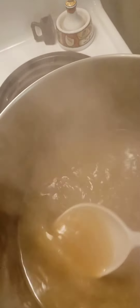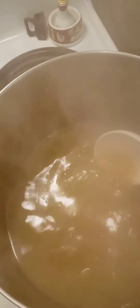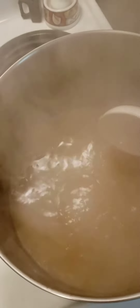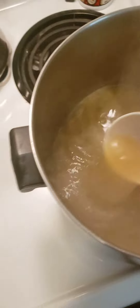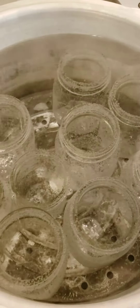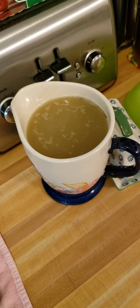I'm gonna finish up my scuppernong jelly today — muscadine jelly. I'll use five cups of juice. I got my jars over here and some more juice ready. After that's done, I'll add sugar.